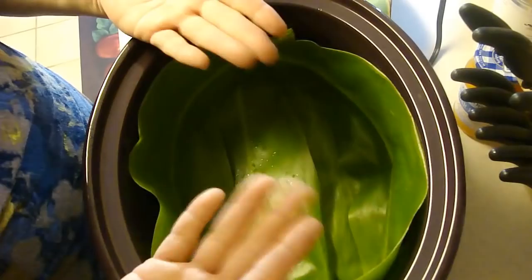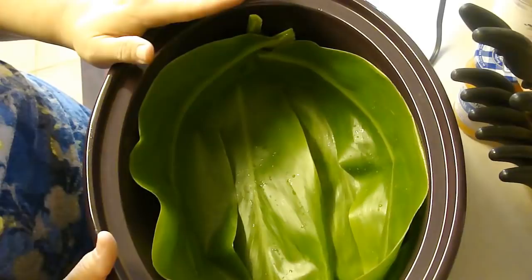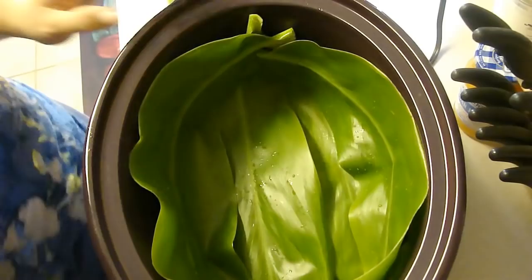One side is a little shinier and the other side is a little dull. Now we're done with that part — I'm going to cut my pieces of pork. The recipe calls for six pounds of boneless pork butt or country style ribs. I have the country style ribs, so I'm going to cut them into one and a half inch cubes.